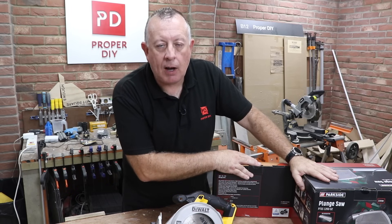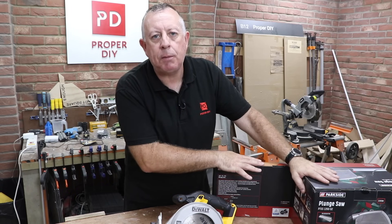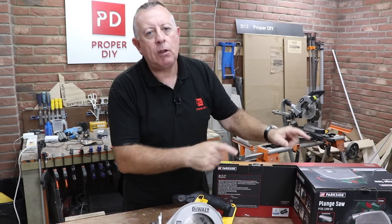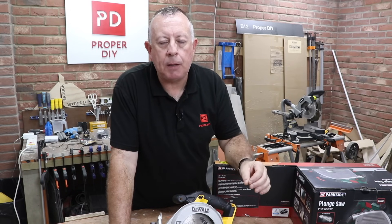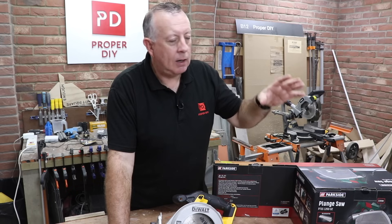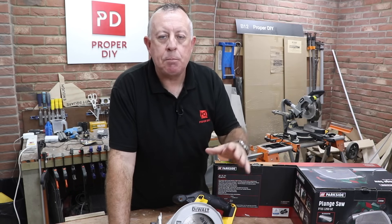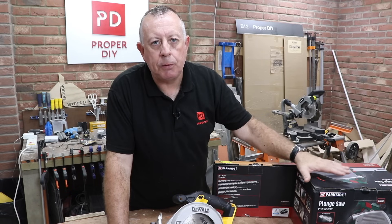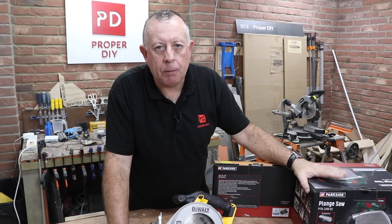That's now gone up to £135, which means this one is really the cheapest one now on the market if you can find it in Lidl's. That's exactly the same philosophy that I tell a lot of people when they ask about power tools — go for the cheap one. If you use it a lot, you can always upgrade. Better that than paying £400 or £500 for the super duper plunge saw, just to realise that two years later you've never got it out of the box.